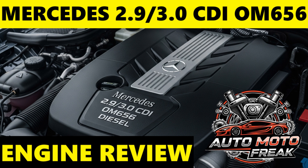Consistent use of the correct, high-quality, approved oil is the single most important maintenance item for the OM656. In conclusion, the Mercedes-Benz 2.9 and 3.0 CDI OM656 is a world-class diesel engine delivering an exceptional blend of power, refinement, and fuel efficiency. While highly advanced and generally reliable, its complexity means that proactive and meticulous maintenance using the correct fluids is essential to mitigate the risk of potentially costly repairs related to its sophisticated emission systems and internal components.